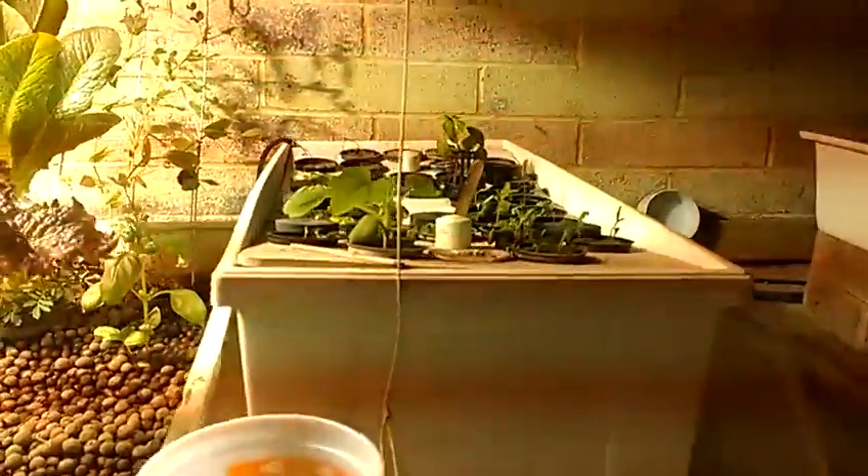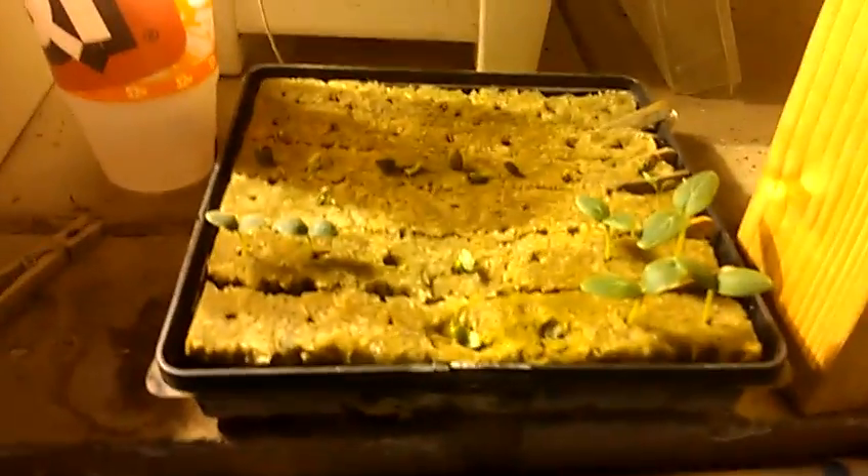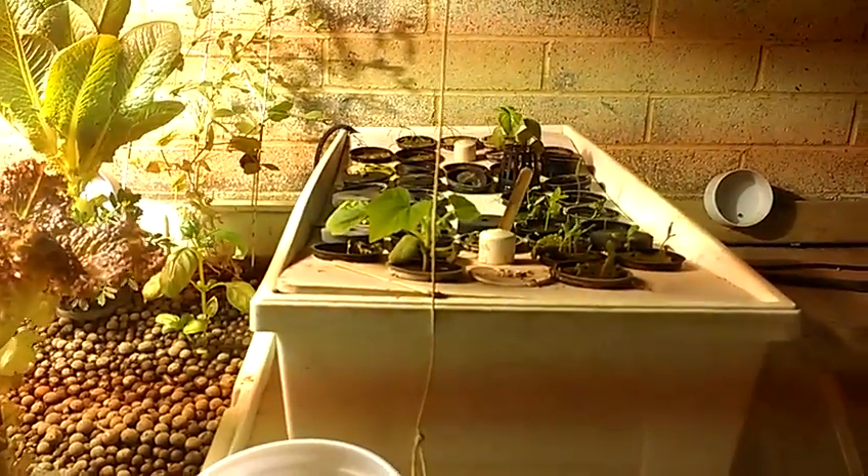We have aeroponics right here. This is just for starting seedlings after they come out of rockwool. After they germinate, I put them up in here to adjust them to some nutrients.